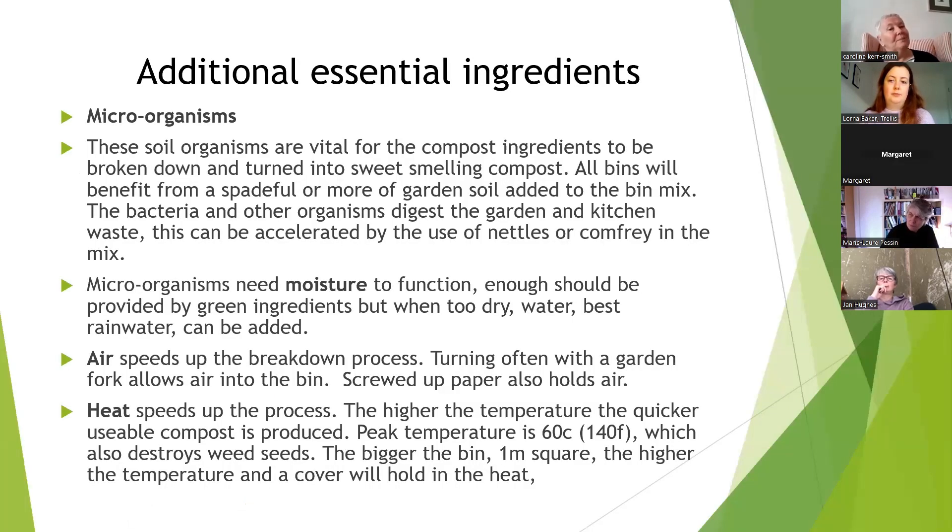Microorganisms are the tiny organisms in the soil we can't see, and they're going to break down all those materials. We know they're in garden soil, so adding a spadeful as you build up the bin introduces bacteria, worms, and beetles — the creatures that will digest the ingredients. You don't really need to buy any compost accelerator, though you can add nettles or comfrey, which I'll talk about later, as they work very well to help breakdown.